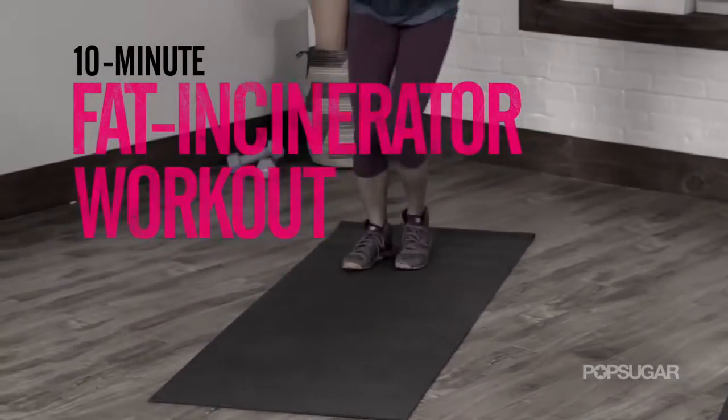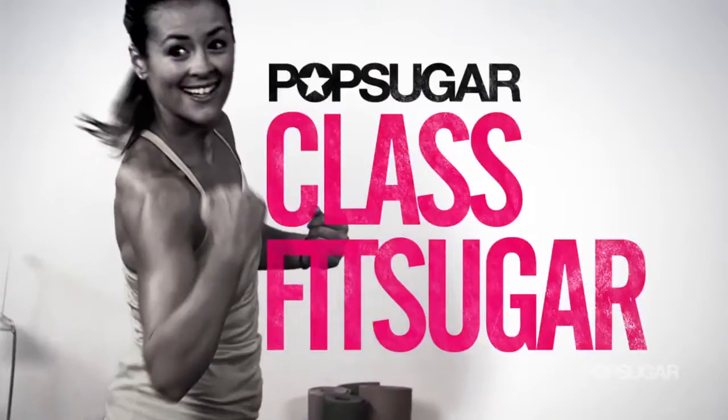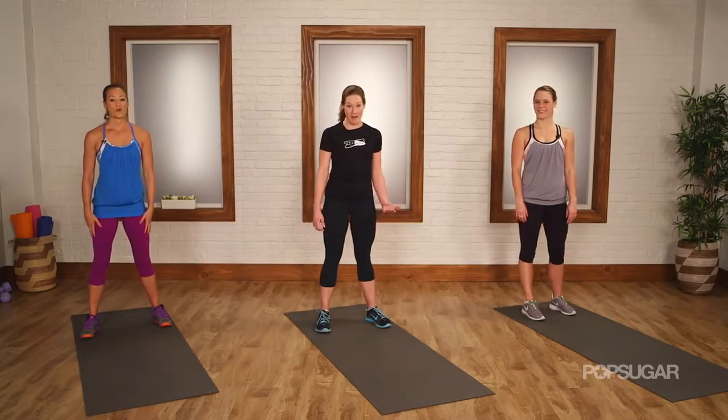Today we have a killer full body workout courtesy of Equinox. Dana McCaw is here to lead us through a 10 minute metabolic conditioning workout called Metcon 3.